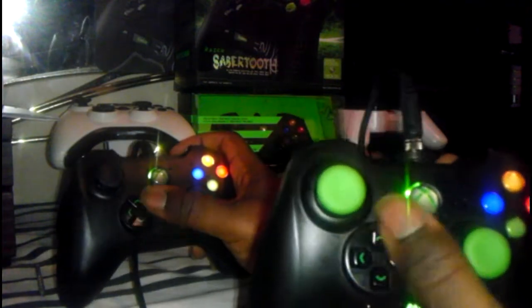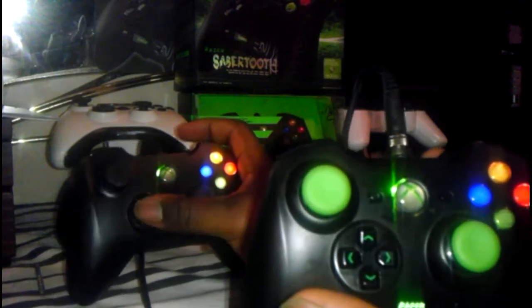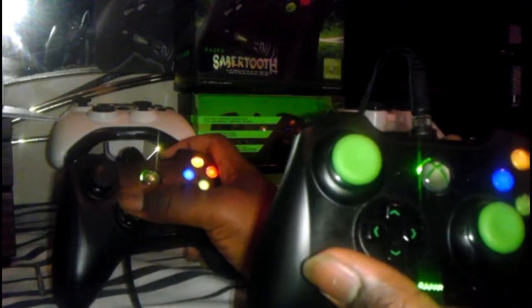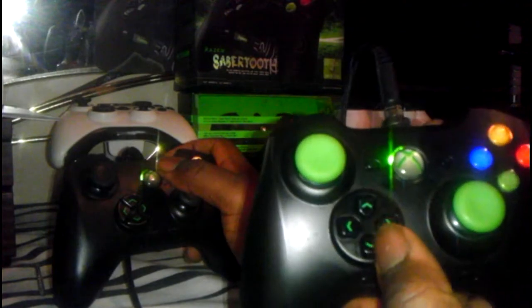The D-pad is definitely different. It wasn't broke before — I actually liked the old one. I like the buttons being out more. They lowered them down a little bit, but it's not really a big difference.